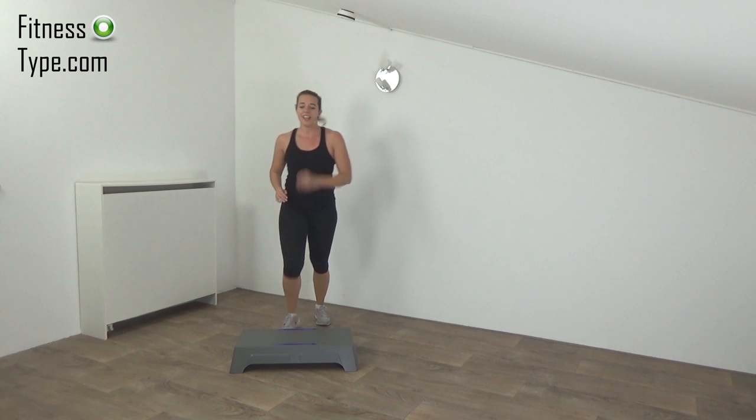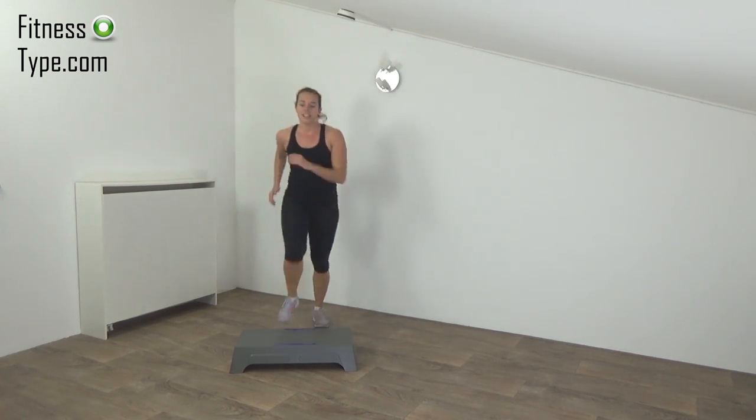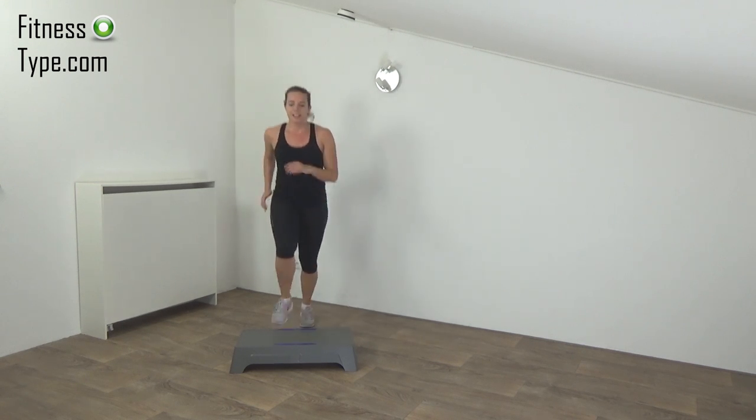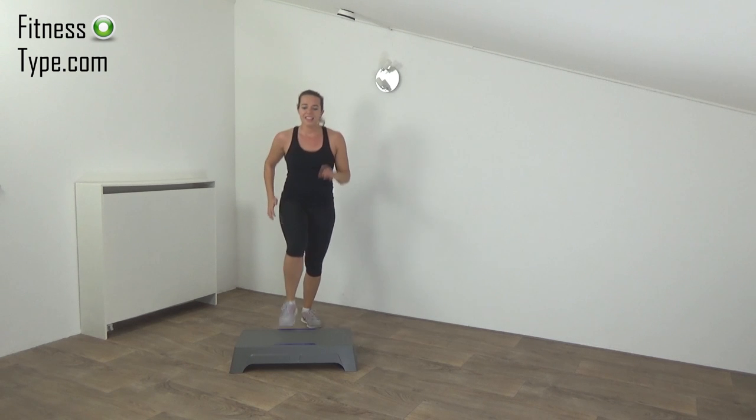Next one is the corner to corner, high knee jump. Get ready and start.